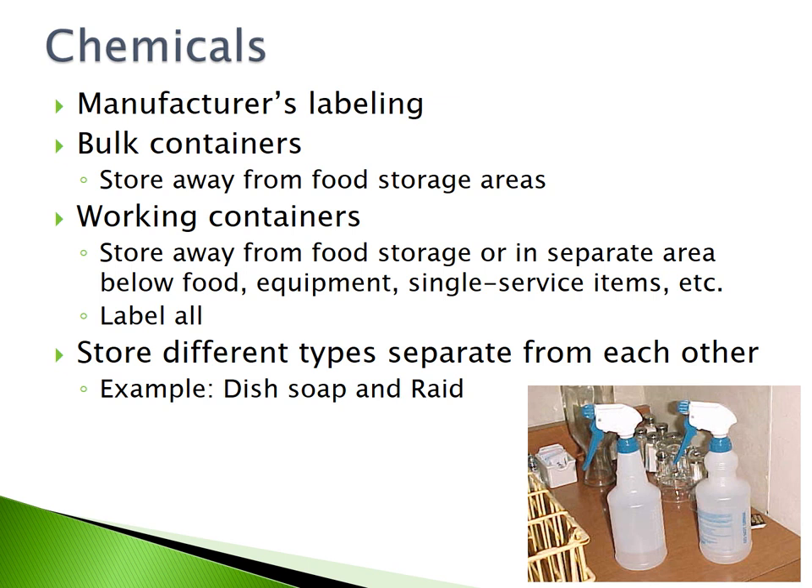Chemicals must always display the manufacturer's labeling. Bulk containers must be stored away from food storage areas. Working containers must be stored away from food storage or in a separate area below the food, equipment, and single-service items. All working containers of chemicals must be labeled. Store different types of chemicals separate from each other, such as dish soap and pesticides like RAID.